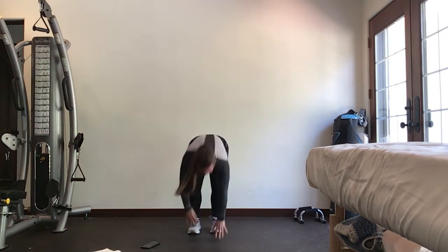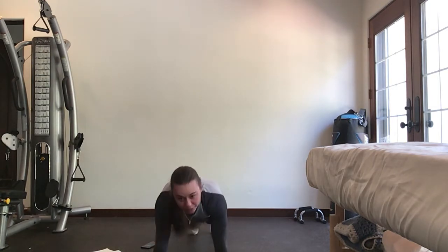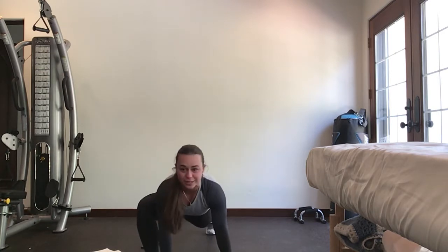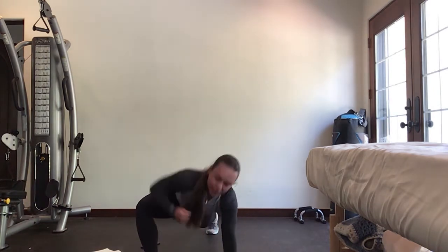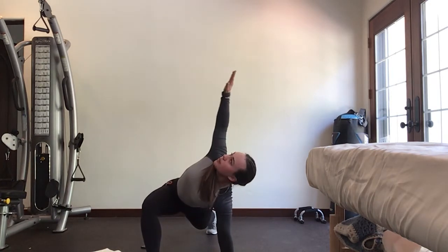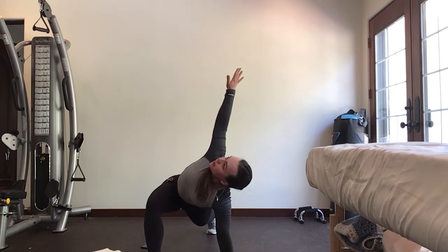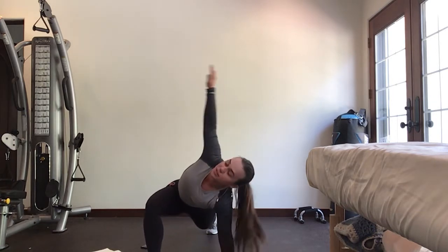At the end of this ten, you're going to meet me in that plank and hold it. Bring one leg up forward outside of your arm, reach that elbow towards the ground, and then up to the sky to get a little side stretch. Go as slow or as fast as you want — just getting a nice hip opener and a nice oblique stretch.